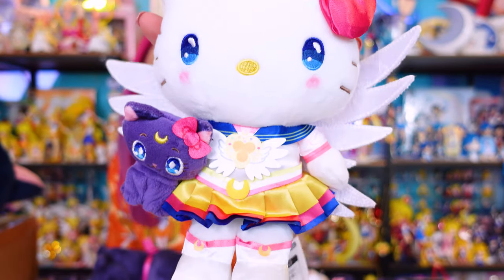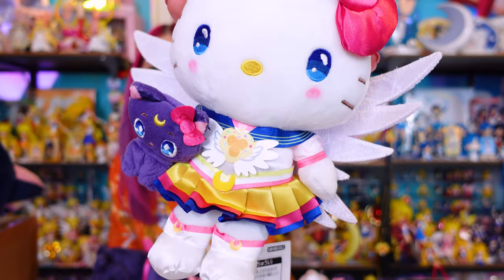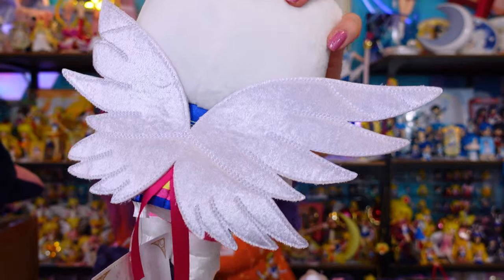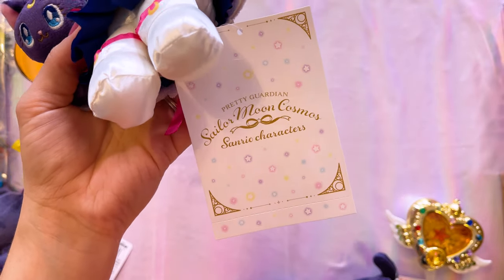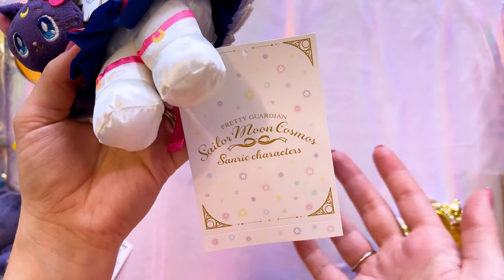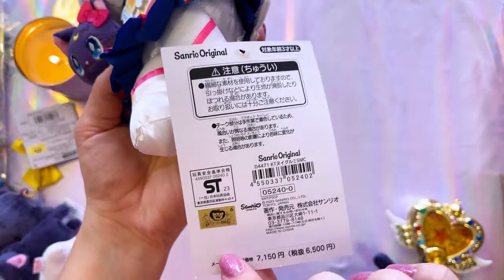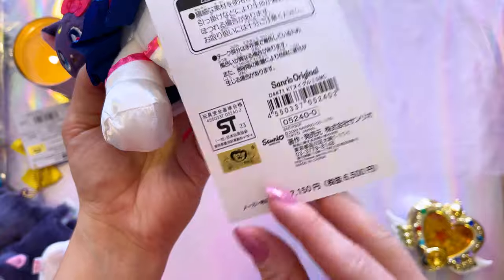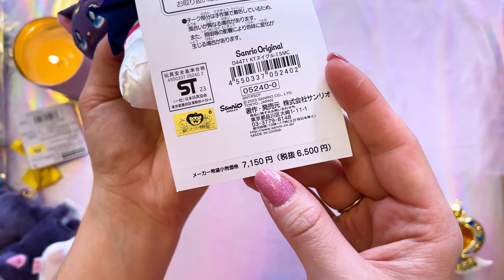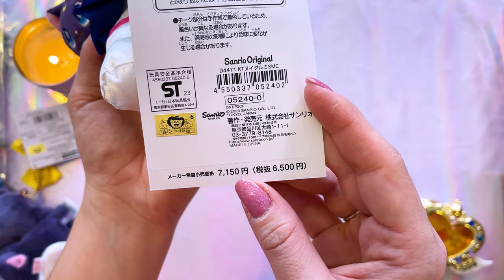Then we have Hello Kitty, and she has a very similar look to her outfit including the little Luna plushie, and she also has those really pretty iridescent wings — I love her wings, they're so cute. There were a bunch of other characters that came out in this collection but I just wanted the two main ones, Hello Kitty and Sailor Moon. This is the Pretty Guardian Sailor Moon Cosmos Sanrio characters collection, and one of the reasons why they're so expensive to find now is because the original price was really expensive — 71.50 yen with tax. That's pretty pricey even with the current exchange rate.